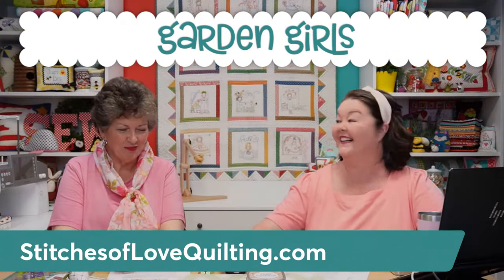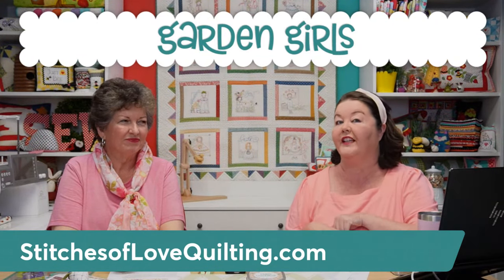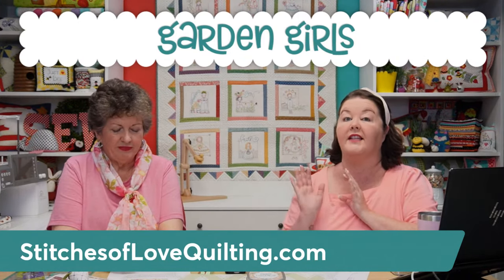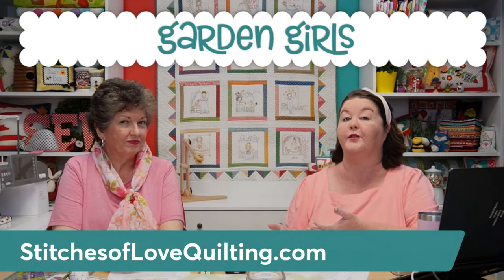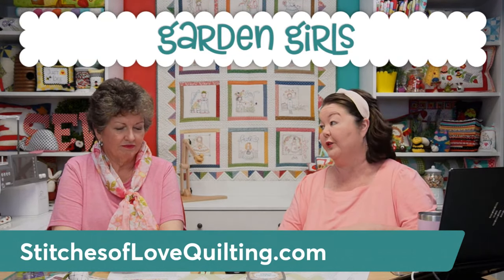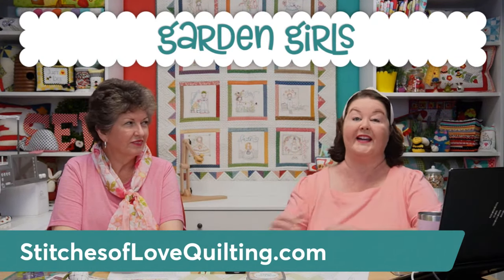Okay, so what we are going to do today in the video is take you through pictures of all of the blocks and explain everything you get as a member of the Garden Girls Hand Embroidery Block of the Month. We're also going to review all of the super cute notions that we've put together for you for this quilt.